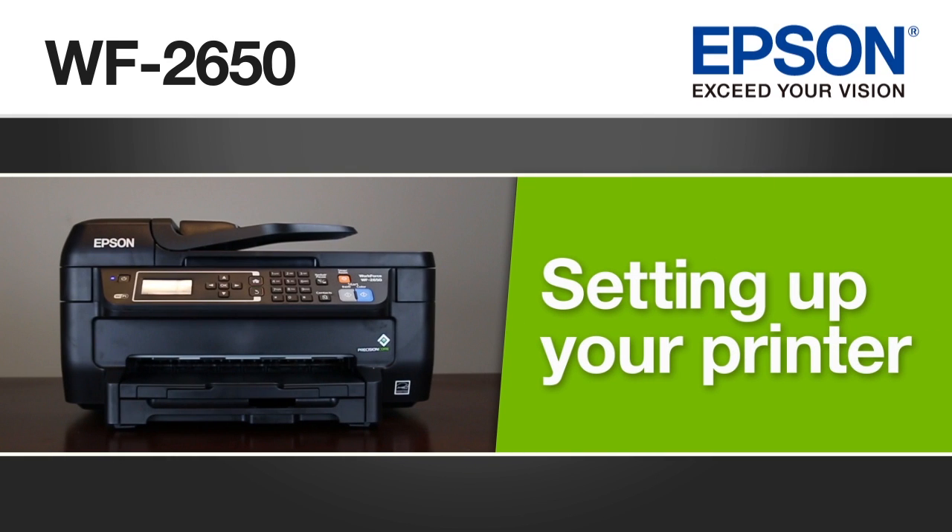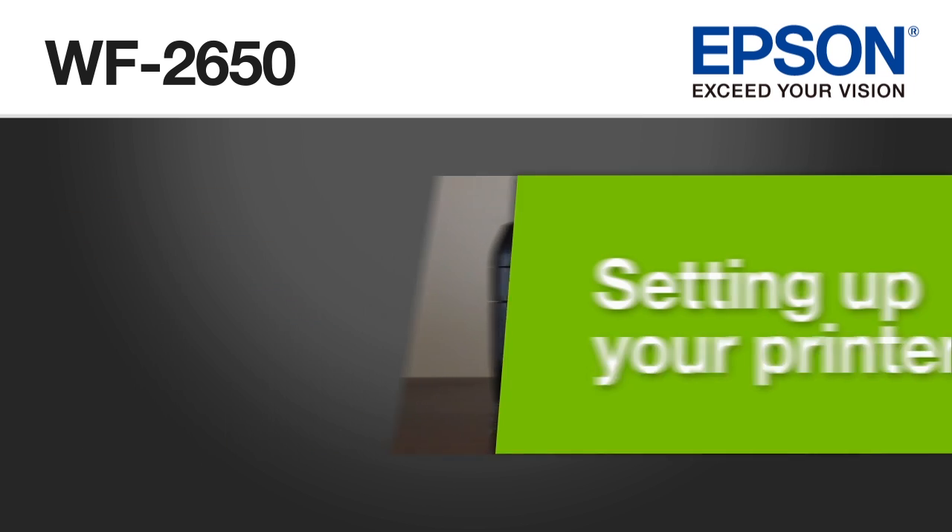This video shows you how to unpack and set up the Epson WorkForce WF-2650 printer.